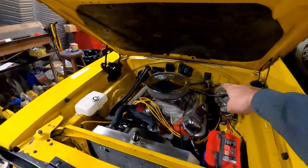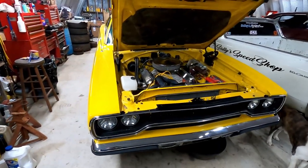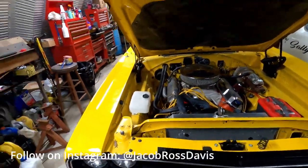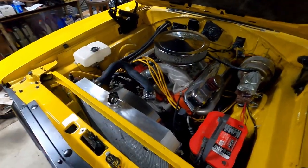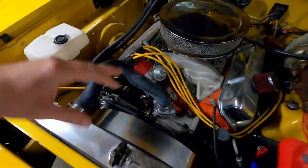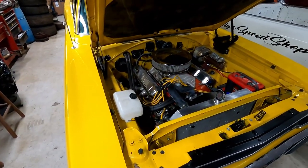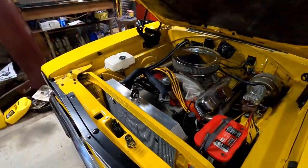It's got a 440 with a 727, all QA1 suspension, and it just has never run right. We're going to give it a tune-up and also be replacing the heads, and maybe possibly putting fuel injection on this car. I've already found some problems with the distributor - the centrifugal advance isn't working very well and it doesn't have the vacuum advance hooked up at all. For now I think I'm just going to pull it apart and put the new cylinder heads on, because he wants aluminum heads with a little more compression.